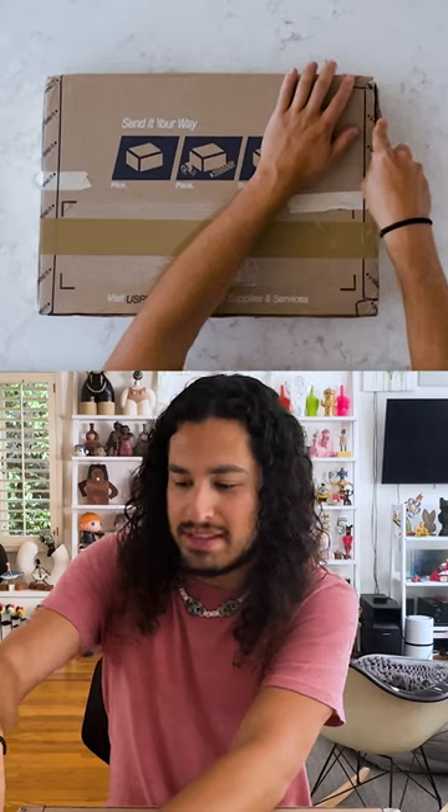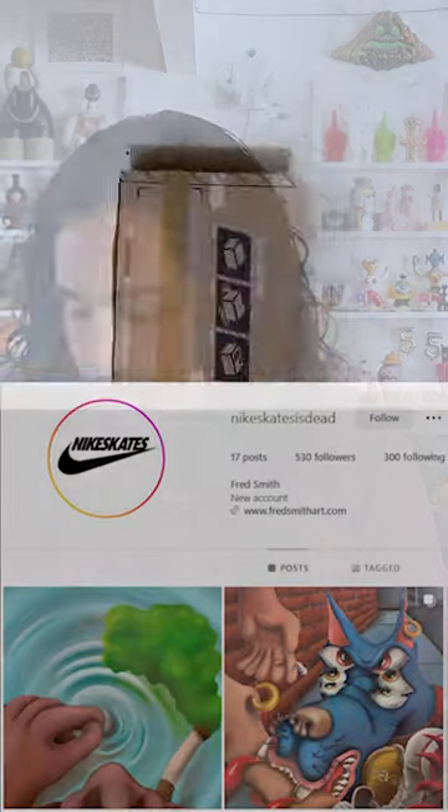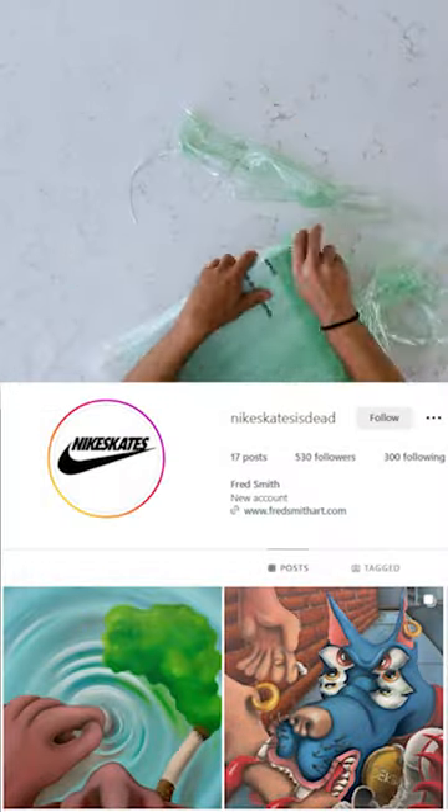Hello, this is Art Alerts. I'm David, and I've got an exciting art unboxing for you today. It's an amazing portrait of my dog, Hayes, by the artist Fred Smith, who goes by Nike Skates on Instagram.